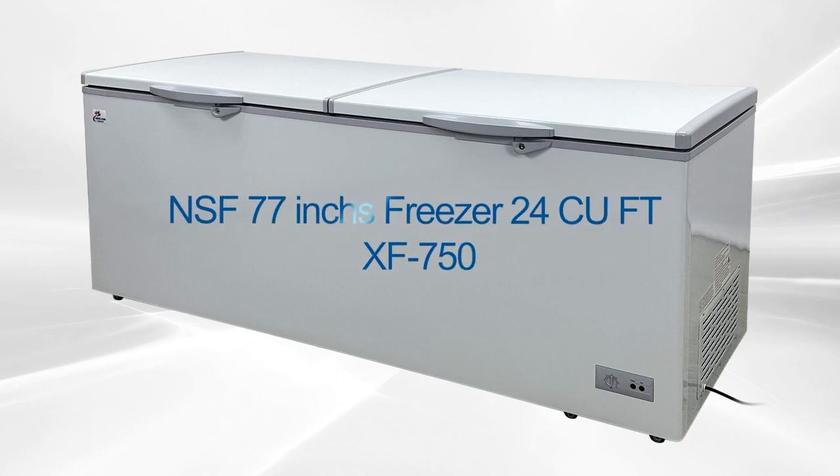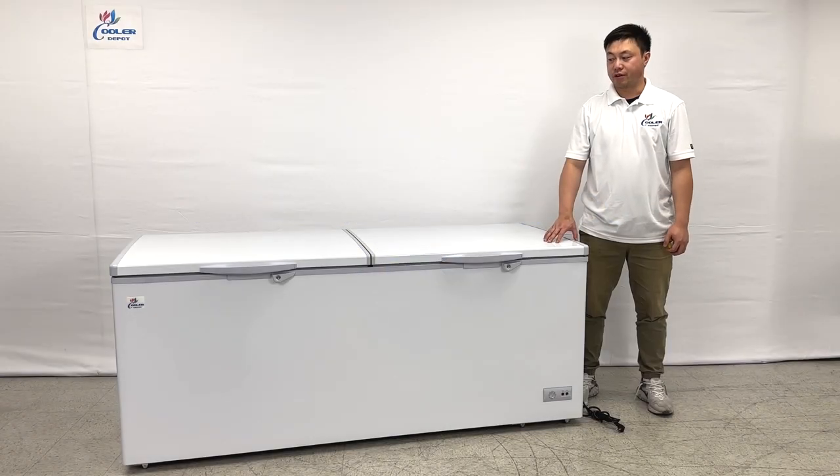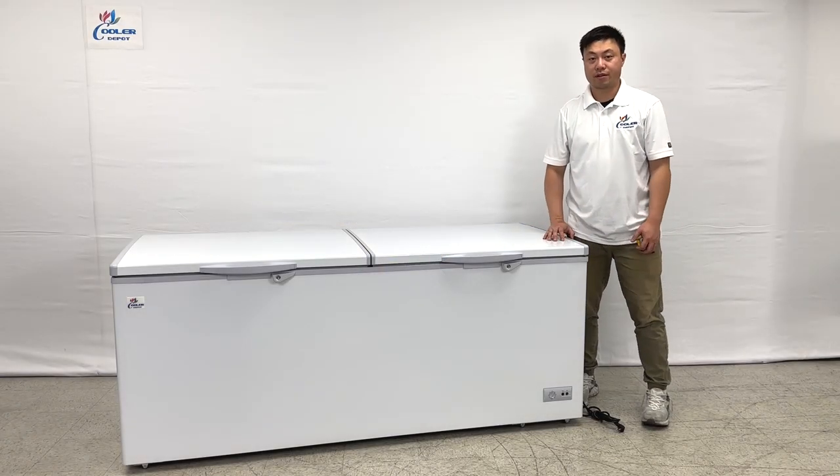Hello everyone, welcome to the Cooler Deports. Let me show you the newest products, the chest freezer. Let's take a look at the overall sizes.